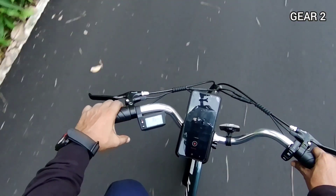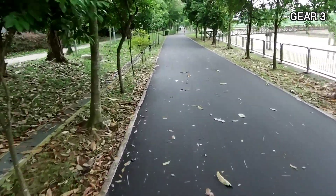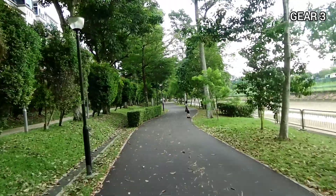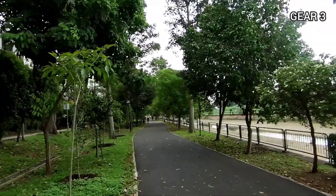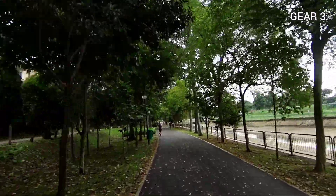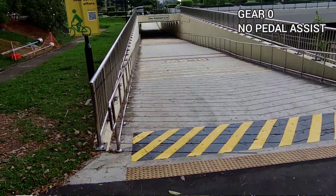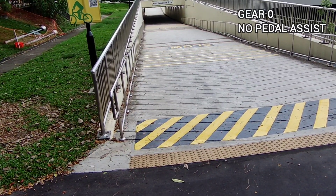Let's hit gear three — whoa, I can feel the speed! The difference between gear one and two is not really that much on flat surfaces. However, the difference when you jump from gear one to gear three is really noticeable; it is going at a very much faster speed right now.